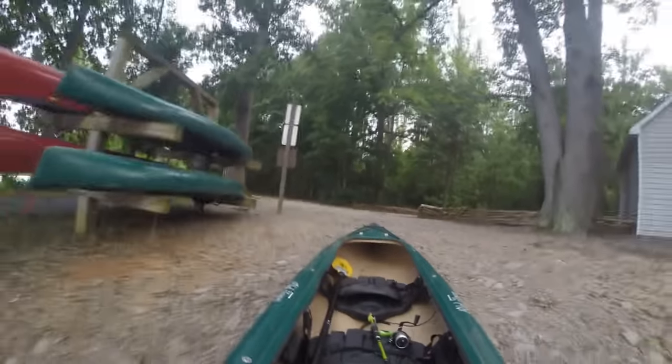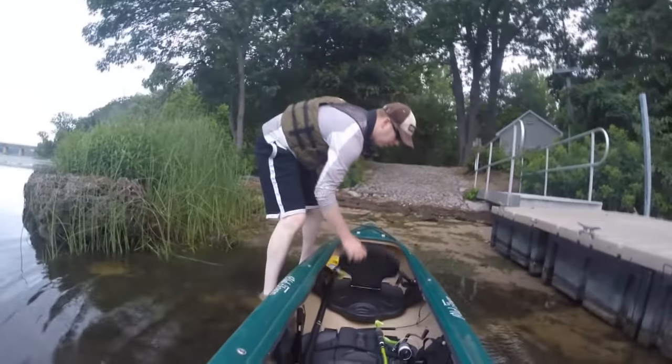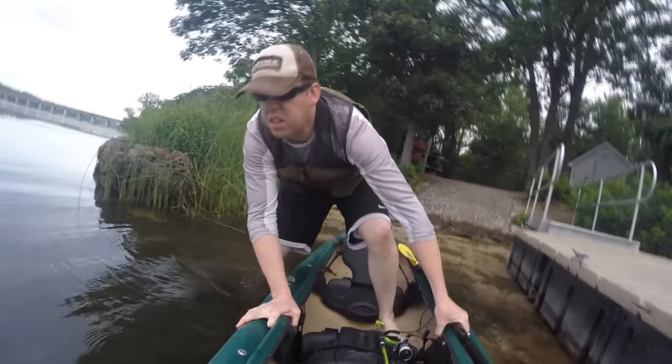Hey, Luke here at catsandcarb.com and I'm going to show you how to catch snakeheads. I'm also going to show you how to clean them and cook them. I've got a great little recipe waiting for you.